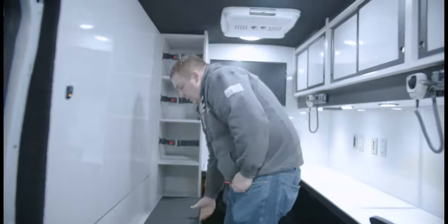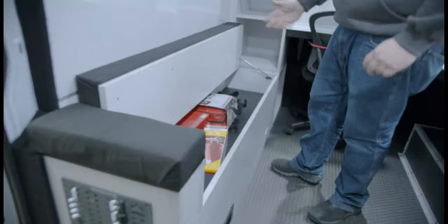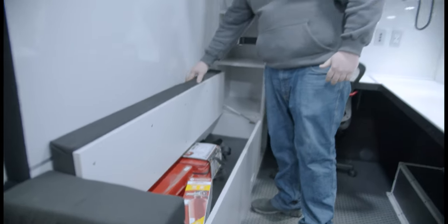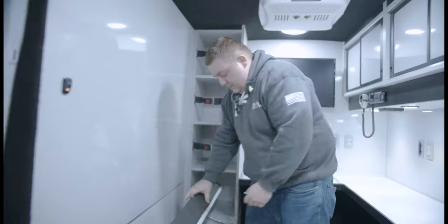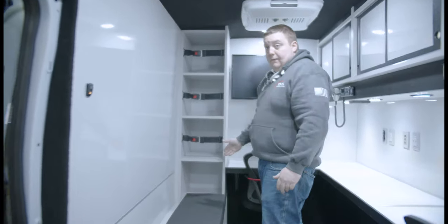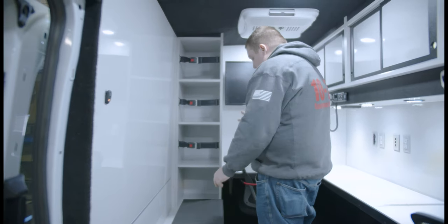The bench flips up and gives them storage underneath. You can see they've got some DOT stuff in it along with straps for the flashlights in the back. Gas piston, shelf, and adjustable straps with seat belts to keep any equipment from falling out. All custom made.